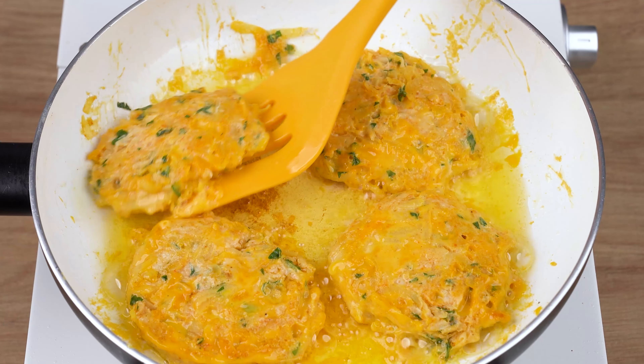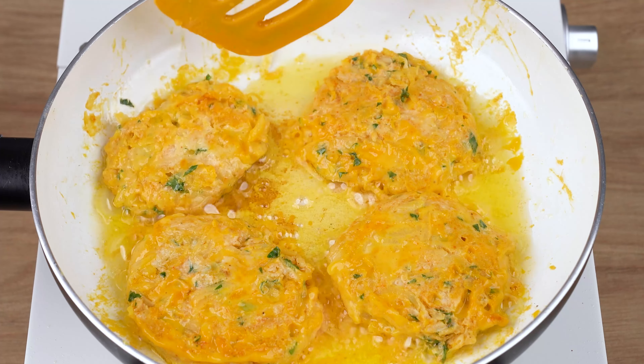After this indicated time, using a spatula, flip them and let them fry for another minute.